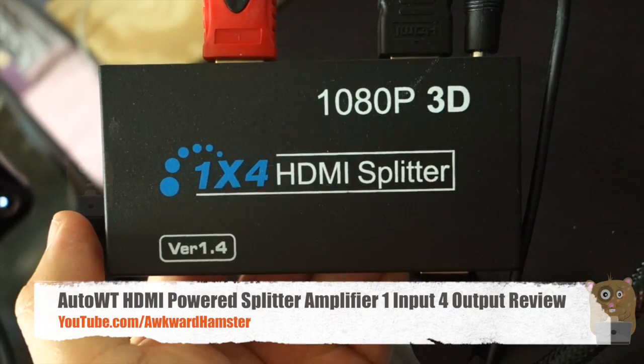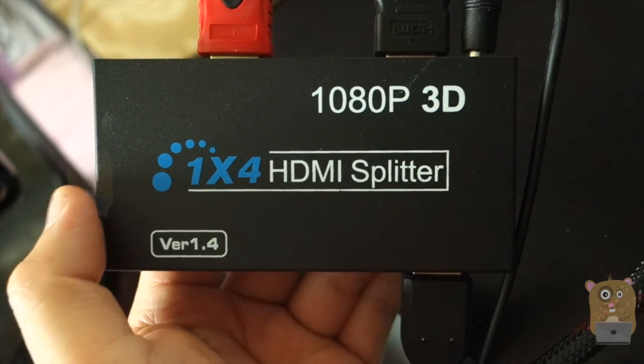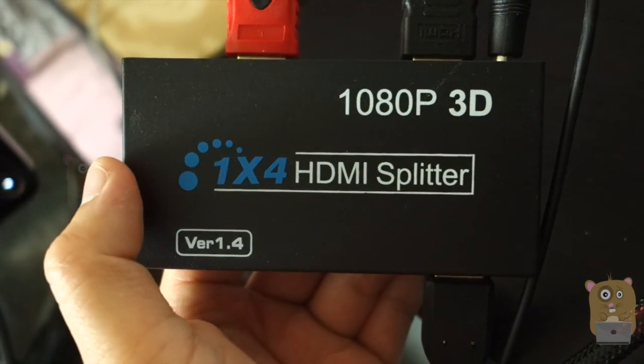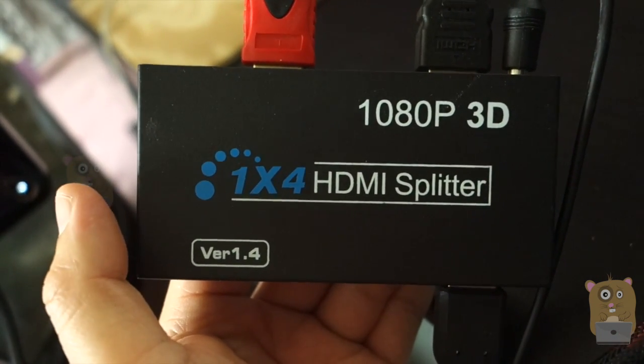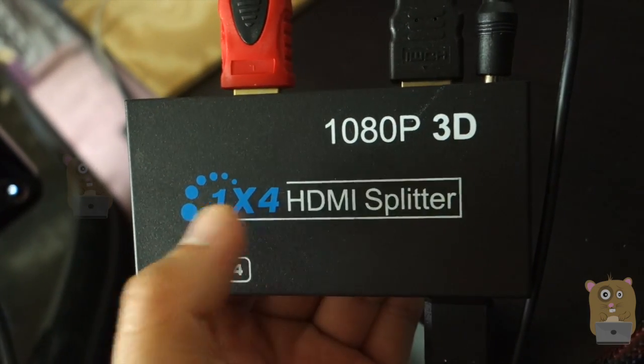Hi, welcome to Walker Hamster. Today I'll be reviewing this Auto WT 4-port HDMI splitter. This is a one-port in, four-port out HDMI splitter. It's not the one you use to have more HDMI inputs to your TV — this is the one you use to connect one HDMI source to multiple TVs.